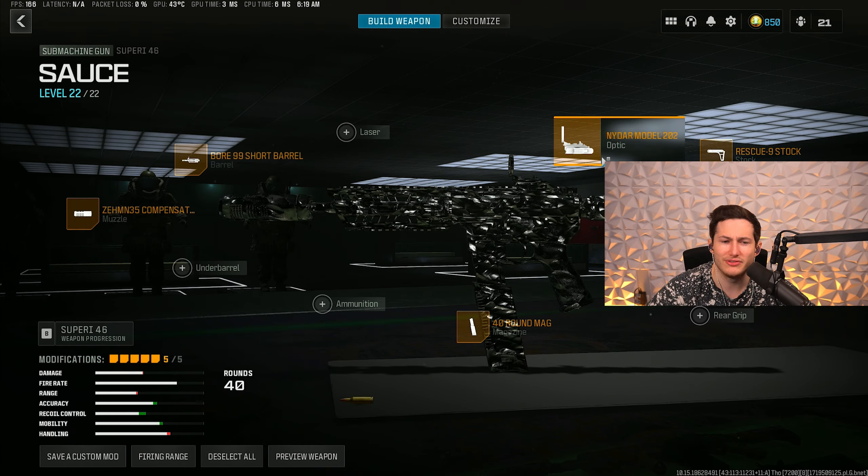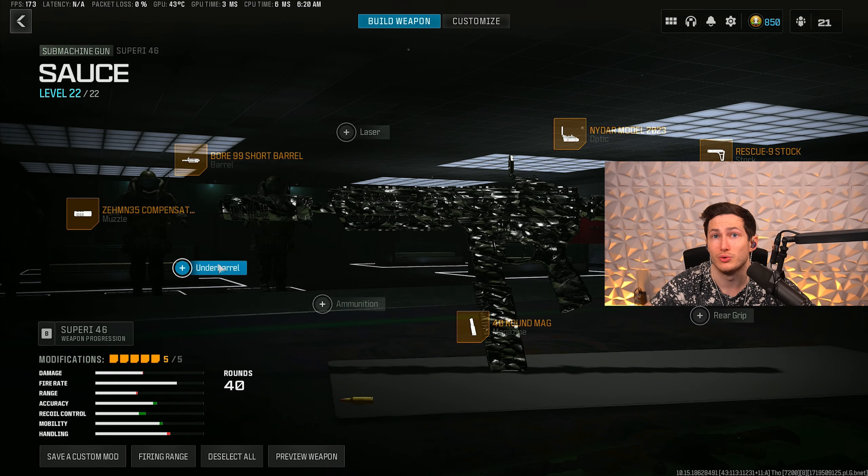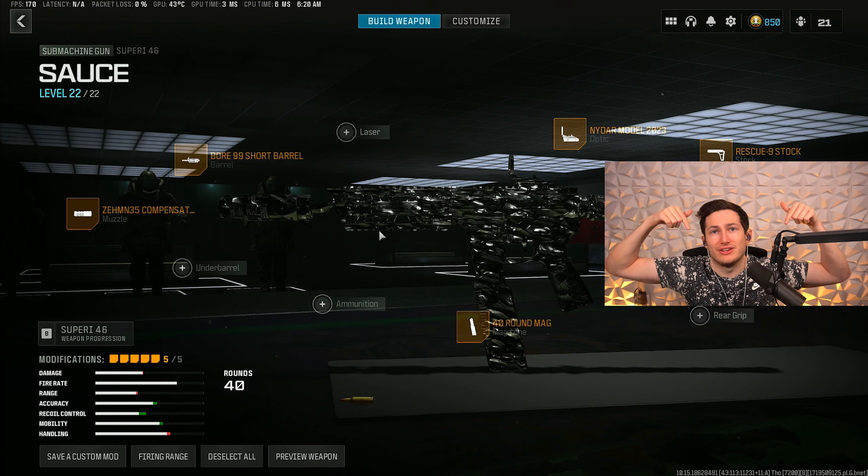To give you a couple of different options: you can take off this short barrel and use an underbarrel if you want. Some people use the DR6 or the XRK. If you don't mind the iron sights, you can free up an attachment slot and get some extra movement with the XRK. There are a bunch of different ways to build this gun, and it's going to come down to your preferences. For me, this is the best because it's the max movement setup with very low recoil.